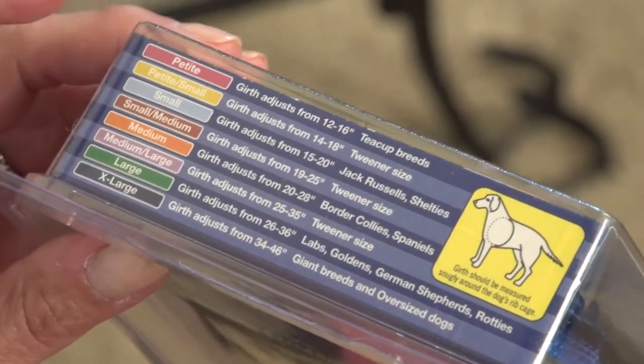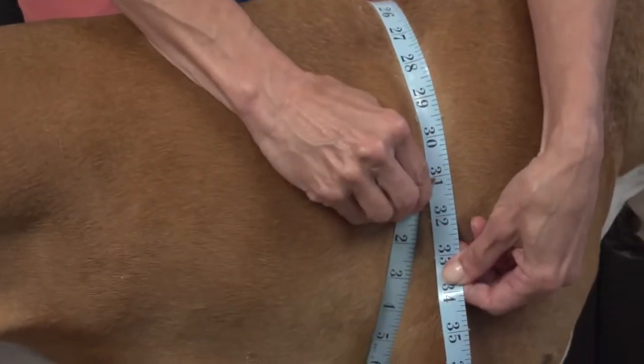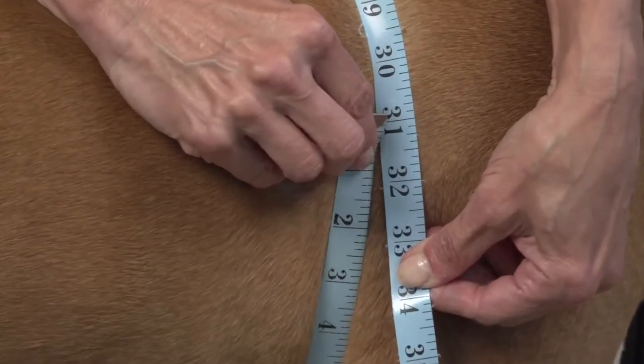To determine the correct size for your dog, you will need to take a girth measurement. Measure all the way around the dog just behind the front legs. Use this measurement to determine your dog's size.